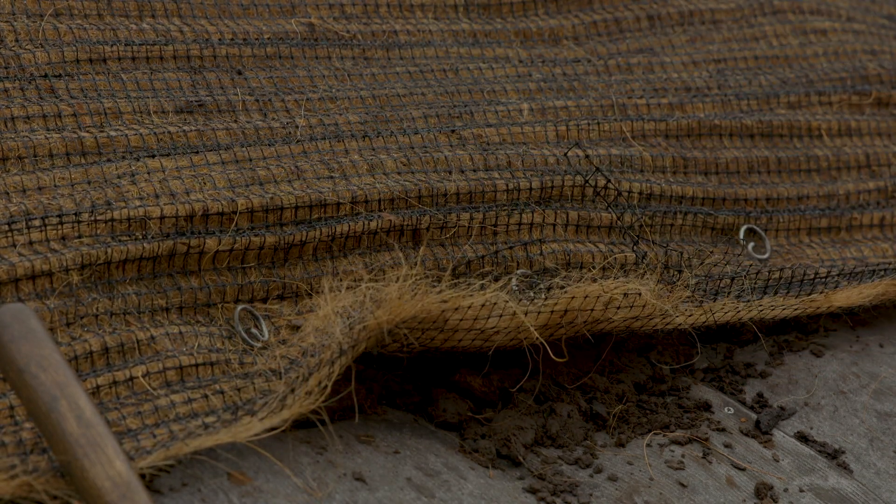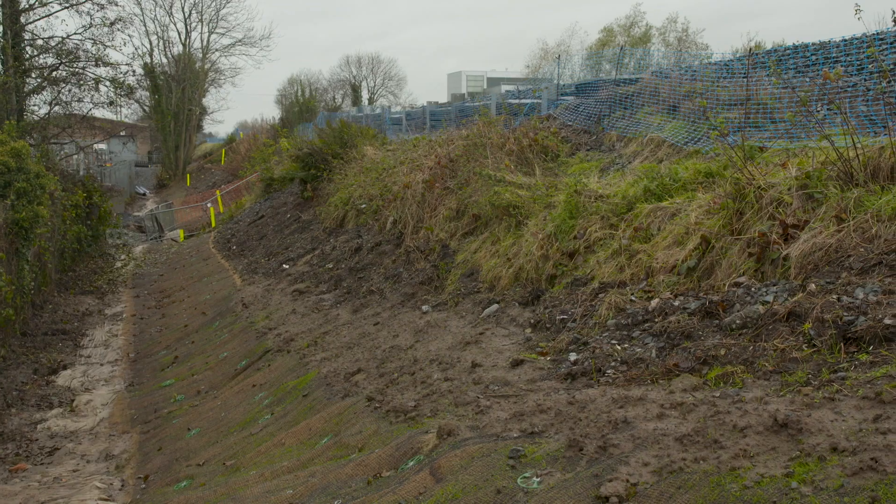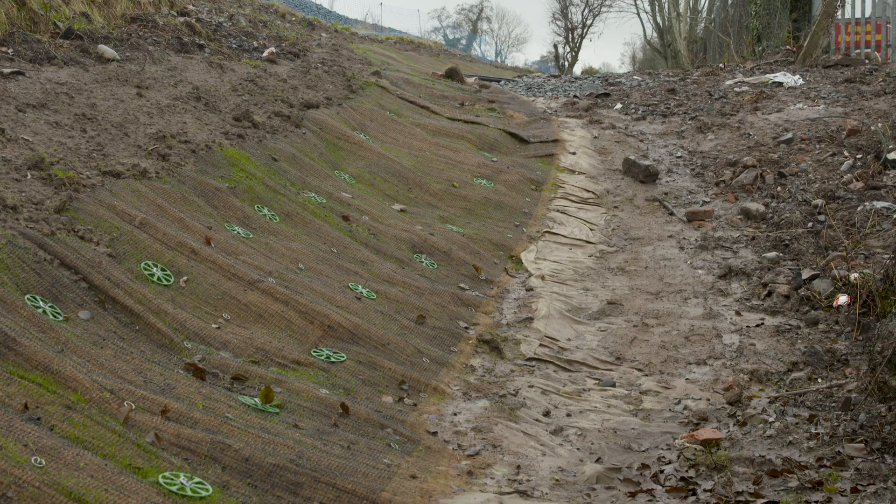We selected the Gripple system because we identified it had a dual purpose, where you could stabilise shallow slips as well as actually fixing the VMAX. There were also benefits in ease of installation which would reduce the programme.